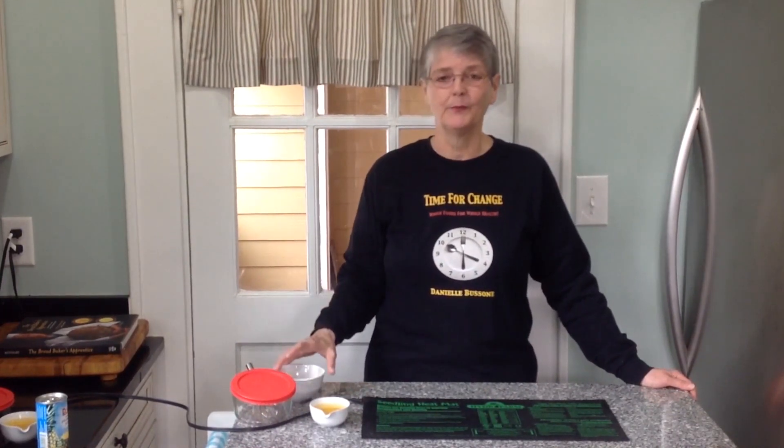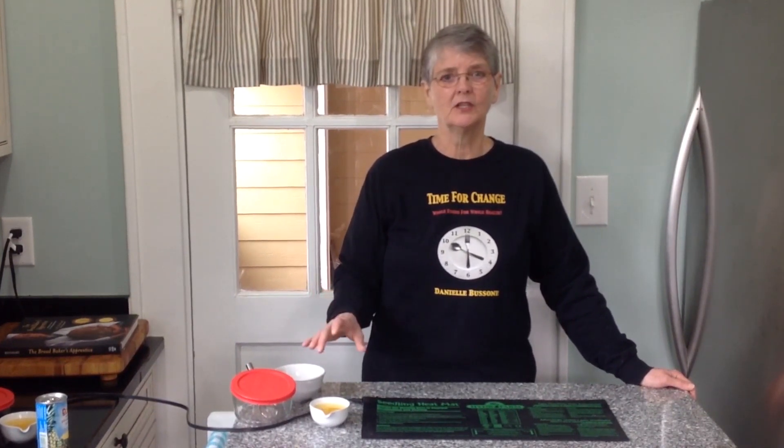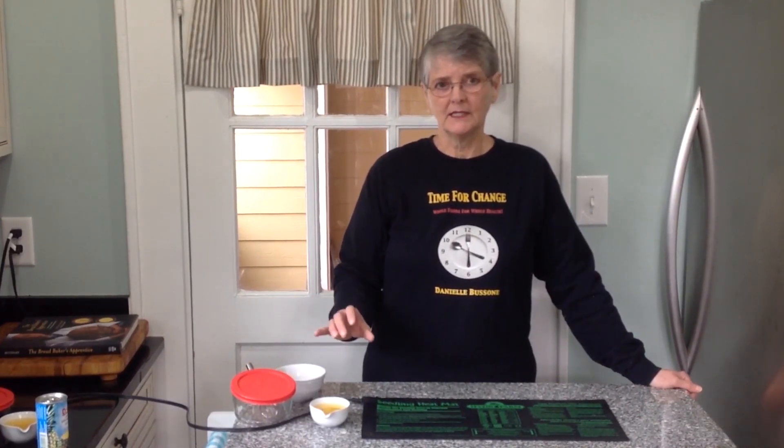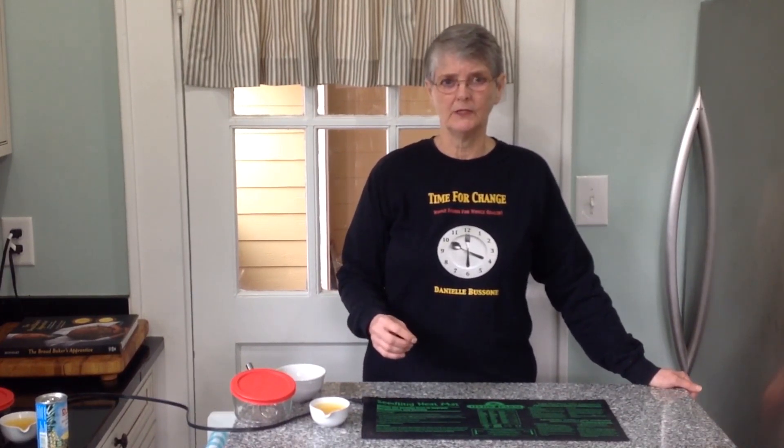Traditional wild yeast starter literally grabs the wild yeast from the air around you and from the flour you're working with. Over a period of several days it will begin the fermentation process we're looking for. The addition of pineapple juice at the beginning — because it contains citric acid — inhibits the growth of an unfriendly bacteria that tends to ruin about 40% of sourdough starters.